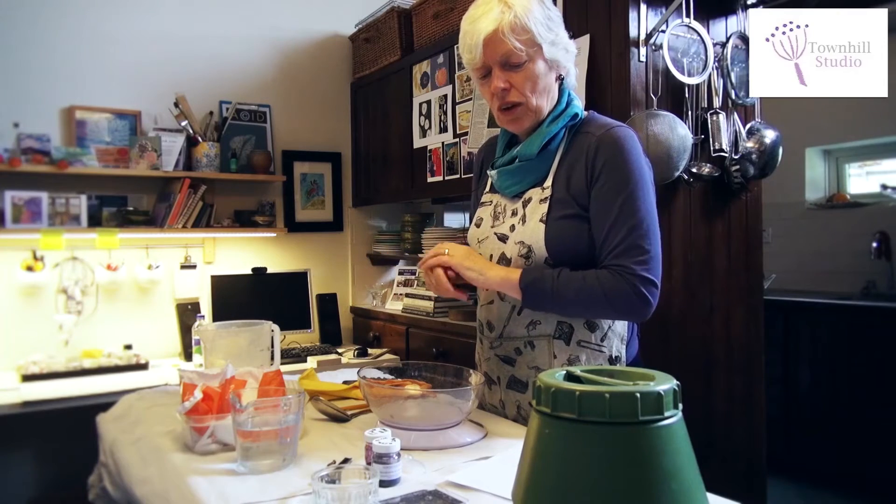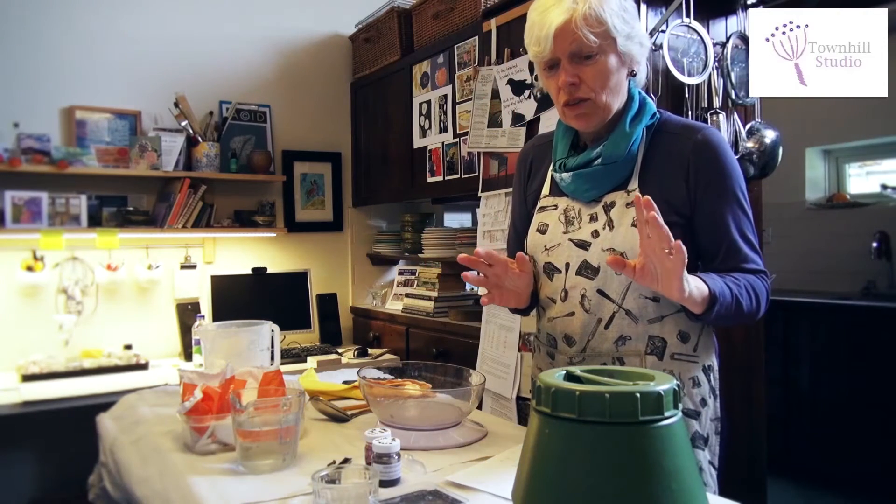I have weighed that piece of fabric that I've just sewn while it was dry to check its weight, because it's really important to get exactly the right weight relative to the amount of dye, otherwise you'll end up with colours that you can't control.